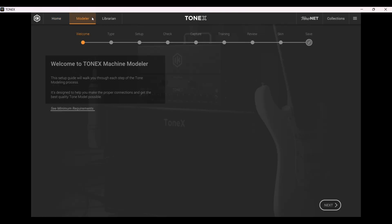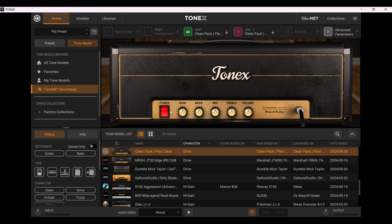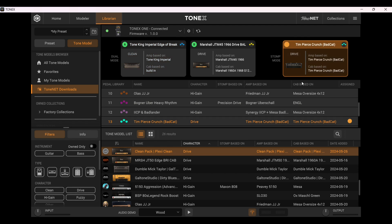If you select a higher-gain amp model, you just get a lot of horrible feedback and it really doesn't work this way. The workaround we found is that you go to the stomp mode and then deactivate whatever profile you have there — whatever model — so the pedal is essentially in bypass mode.